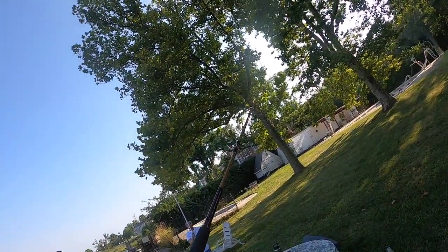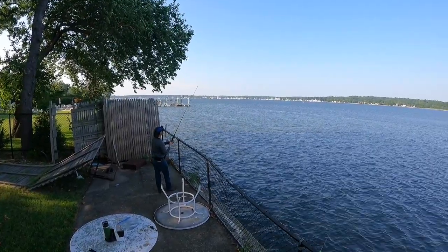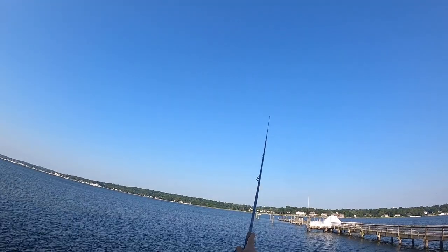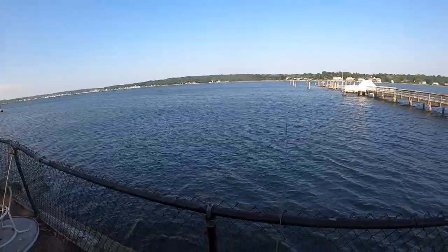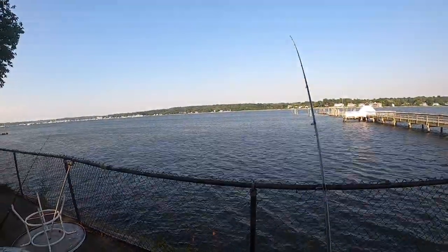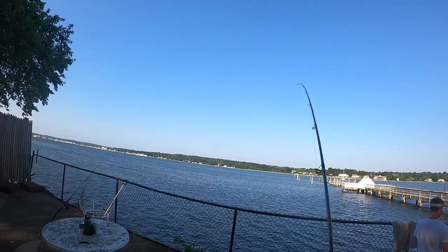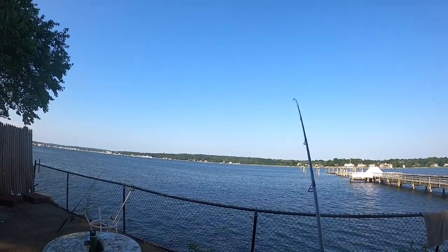Let's get this guy out — bluefish, striper, here we come. I'll just go straight out with the bunker chunk. Alright, porgy dinner here we come. Porgy's on, guys! Porgy is on!